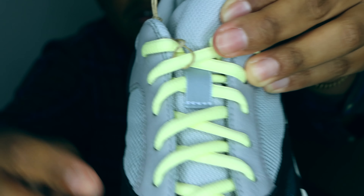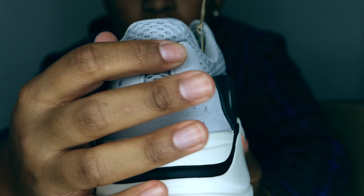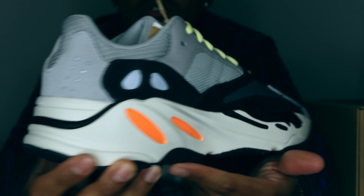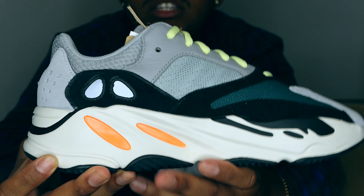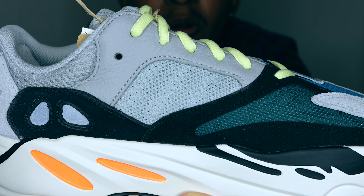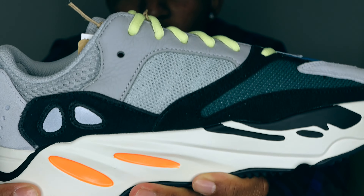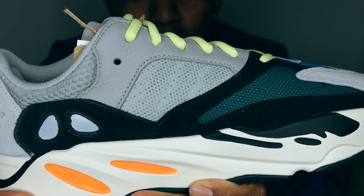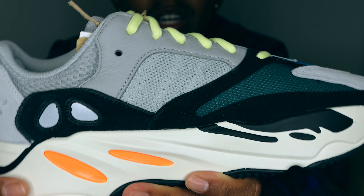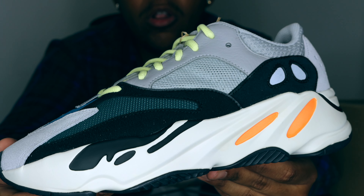Moving to the top of the shoe, we have another 3M eyelet, then a mesh tab on the tongue. On the back of the heel we have standard suede and mesh paneling, and if you pay attention to those dots, that's actually 3M which is pretty clean. Something I almost forgot — on the medial side there are very subtle three stripes. You can't see them in normal lighting, but if you hit it with a flashlight they pop right out. I love that detail — it separates itself from the Adidas brand while still being an Adidas product.